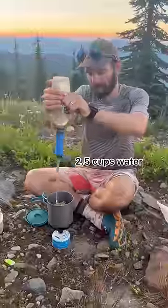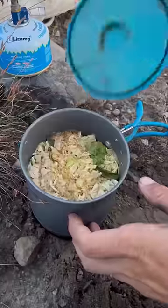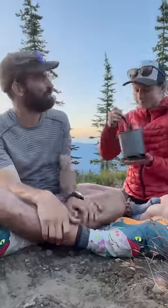To rehydrate, we just add filtered stream water and boil for a minute, then cover and let sit for 10 more. For simplicity and weight savings on the trail, we only carry one pot and spork and pass the meal back and forth to eat.